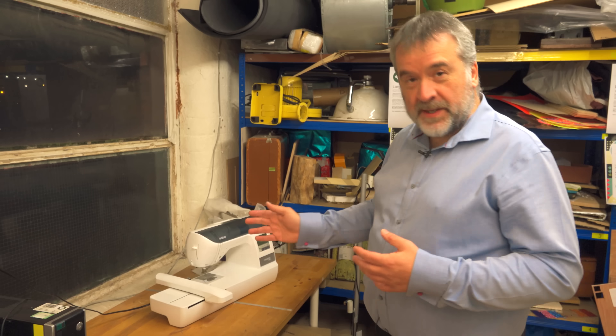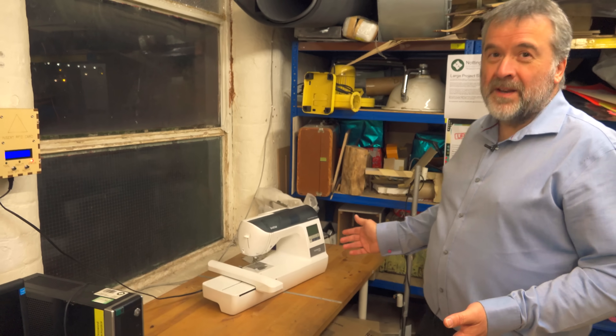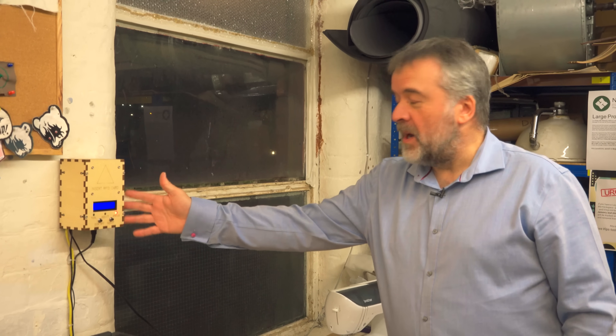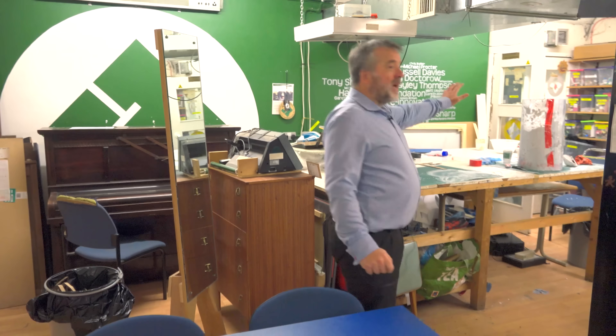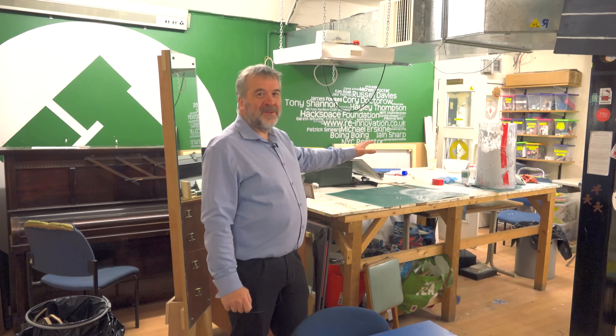But if someone else comes in who has done the training, they can put the card in here, turn the machine on, and obviously use it. All of this has been made in-house by members — it's based on an Arduino, an RFID card reader, and a laser-cut box. Over that area we've got lots of crafts and art materials, lots of textile materials that are of interest to some members.